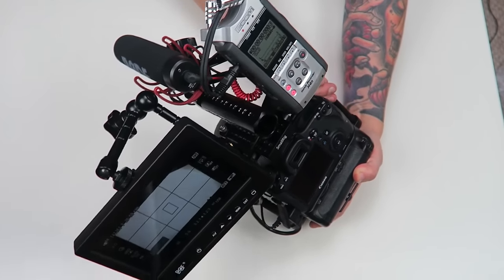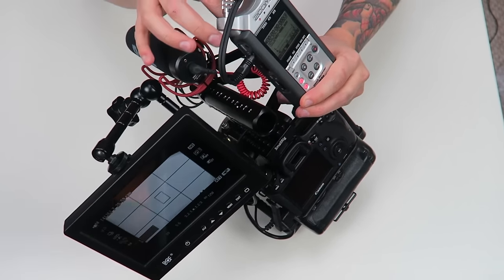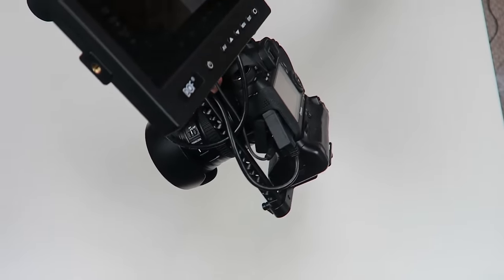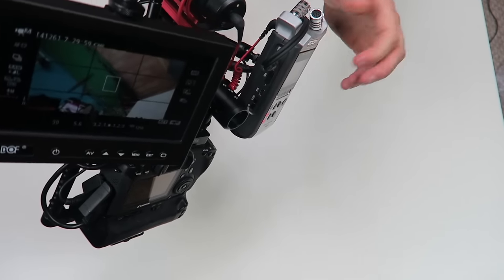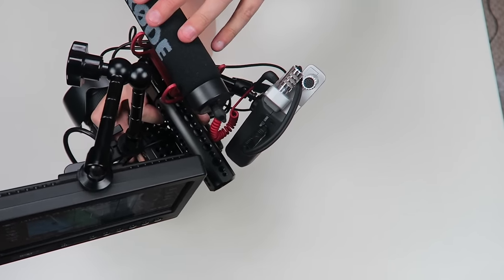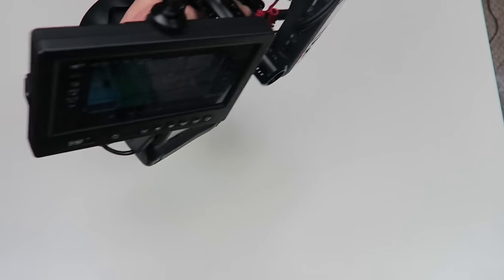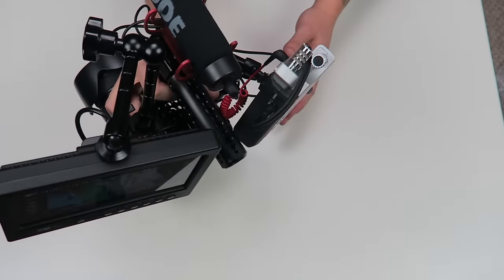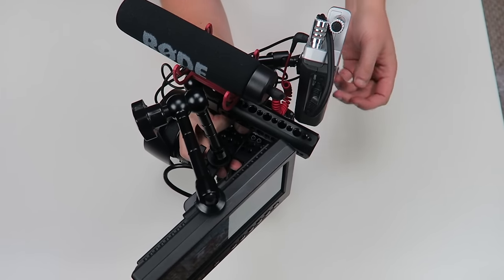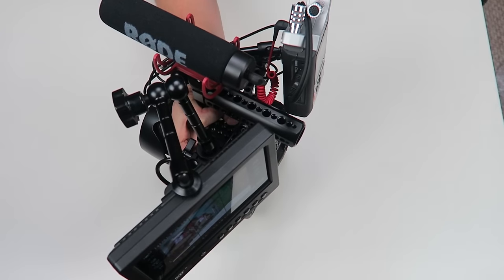I have the Zoom H4N on one side, and then coming in I plug in the Rode VideoMic into the back right here. Coming out from it, I do a little splice and run a 3.5mm right into the camera so I get nice audio from the Rode mic. I have another jack so I can monitor the live audio with headphones. If I'm doing this with someone on a boom, I'll splice that again so we both have audio — the headphone cable is about 15 to 20 feet, so I give that to the boom operator.